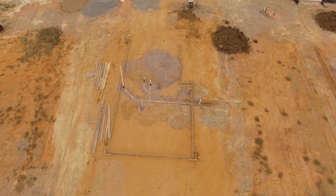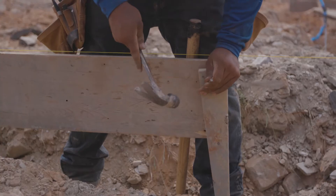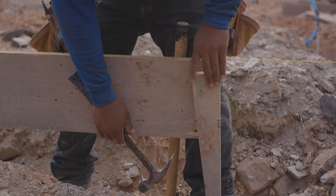Once markings are in place, the crews lay out the formwork. The goal of the formwork is to establish the footprint of the home and hold concrete in place during pouring and curing.